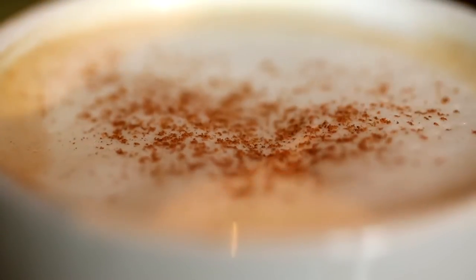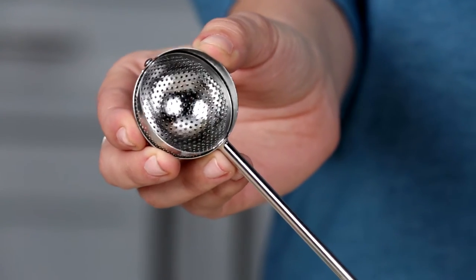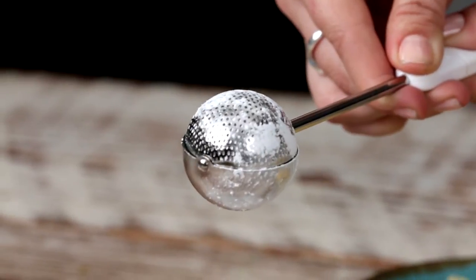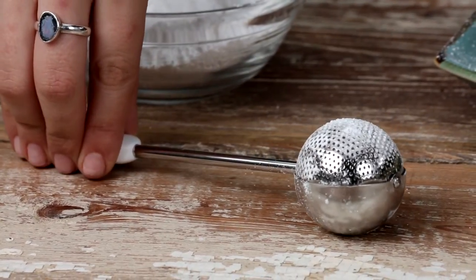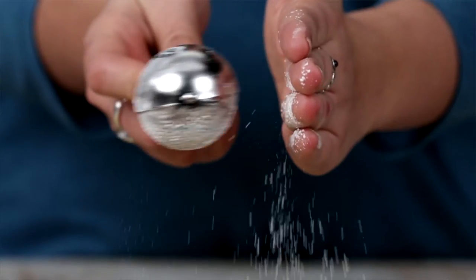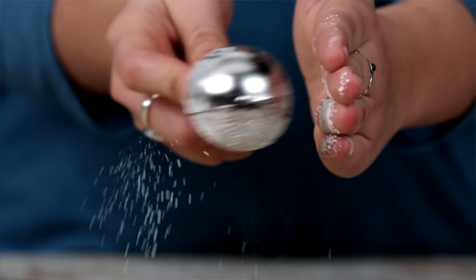The wand lets you add just the right amount. Here's how it works: just twist the wand open and scoop up flour, sugar, cinnamon, or other spices, then twist it closed. One side is solid so you can set it down without getting ingredients everywhere. The other side has tiny holes to shake ingredients through — just tap gently and out comes a perfect dusting of powder.